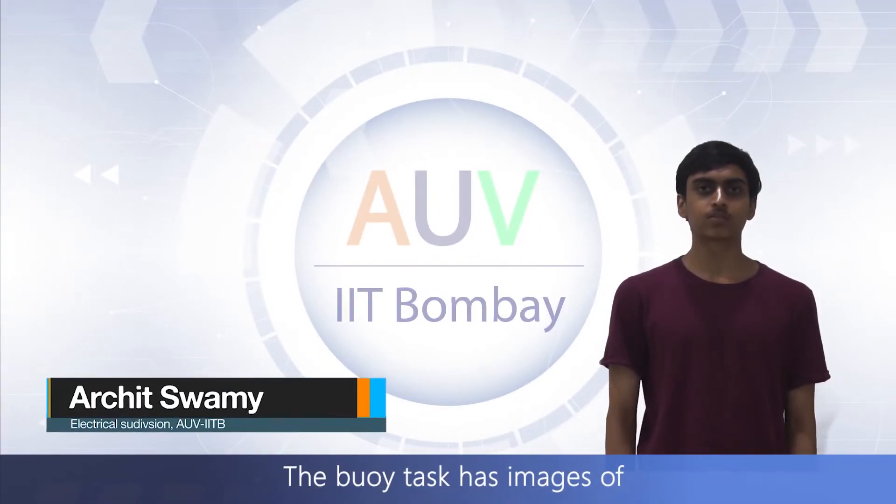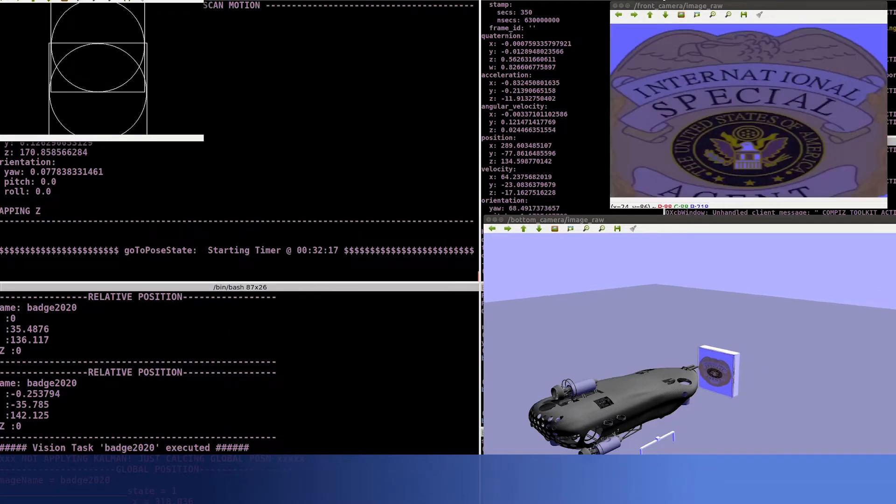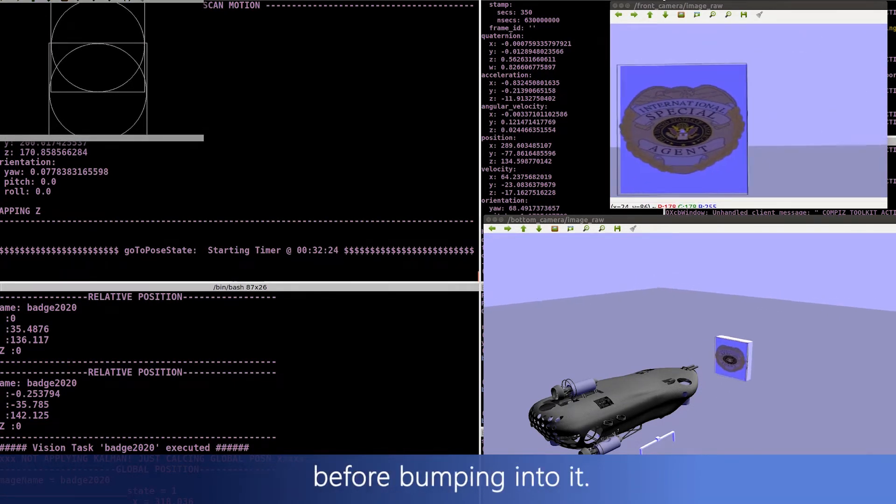The buoy task has images of a badge and a tommy gun on two different boards. For the YOLO network, both images are easily distinguishable. We would be performing a horizontal scan to identify and localize on the board before bumping into it.